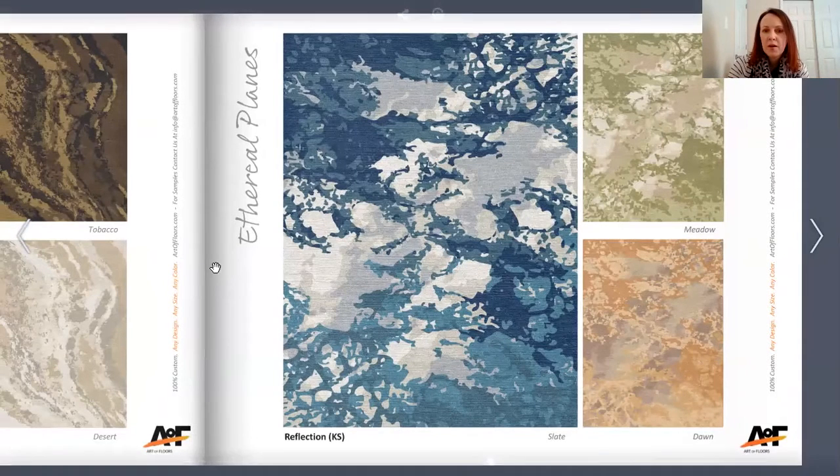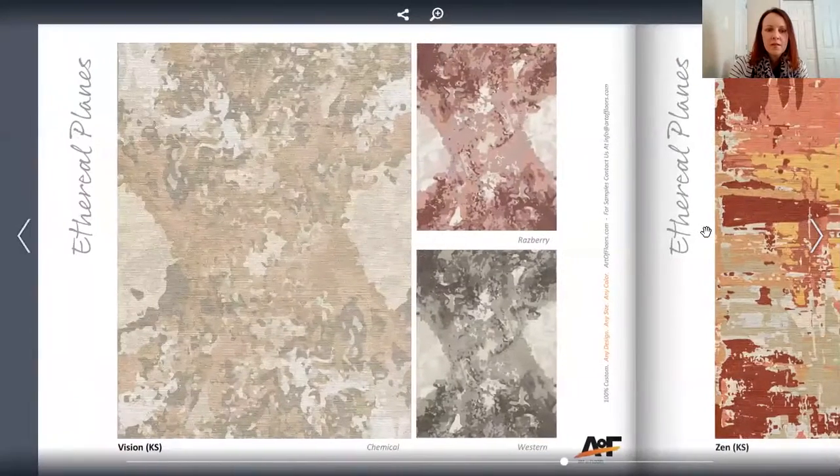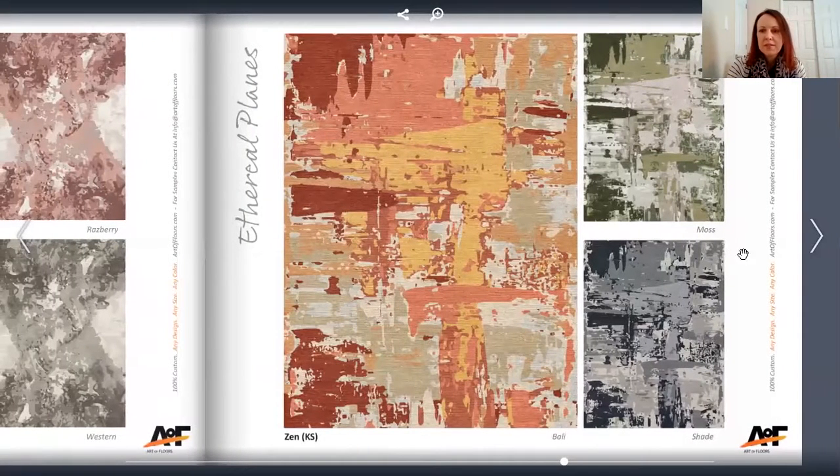Reflection almost reminds me of Japanese paintings made with watercolors. This one is called Vision. And this one is called Zen.